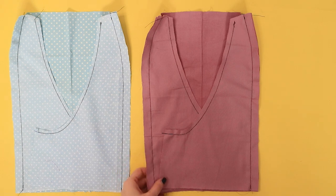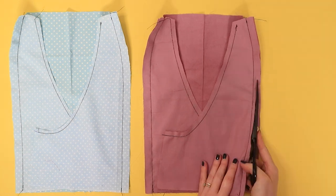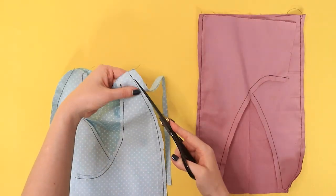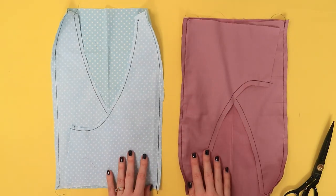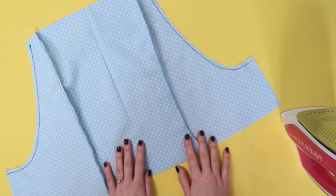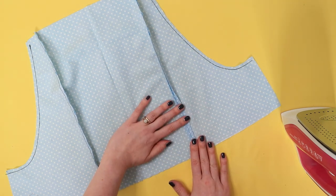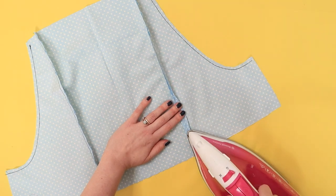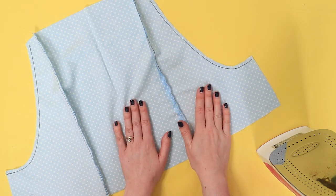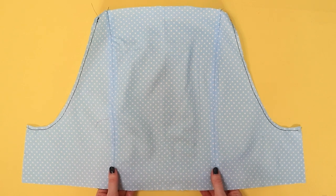If you used a regular sewing machine, trim your seam allowances down by about half their current width — this will stop them from being too bulky. There's no need to finish the seam allowances because they'll be hidden by the lining. Press the seam allowances open; this will help define the seam lines and neaten them up. When we attached the interfacing we used a dry iron, but you can turn the steam back on now as long as your fabric can take it — always do a test swatch first. Start by pressing on the wrong side, gently pulling the fabric away from the seam to define it, then flip the project over and press on the right side. If you used an overlocker, the knife should have already trimmed off the excess seam allowance — press those seam allowances towards the centre.